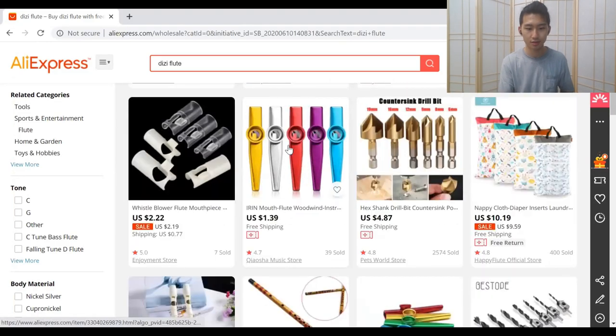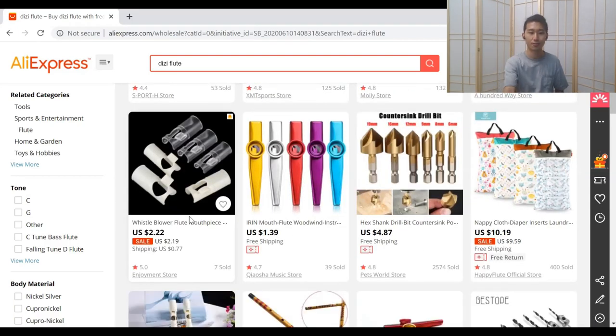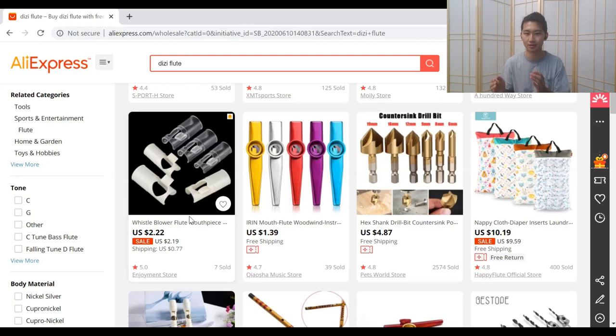Look at this — the kazoo is $1.39 and the helper costs more. If you're gonna buy a helper and a bamboo flute, you might as well just get a kazoo.